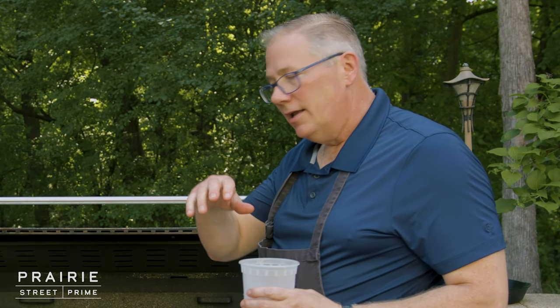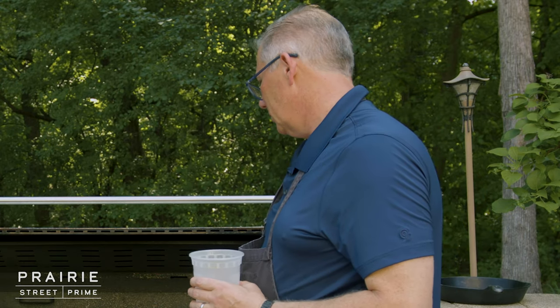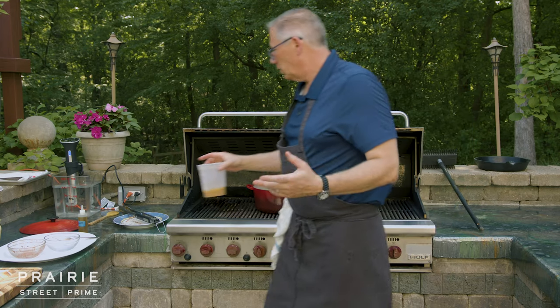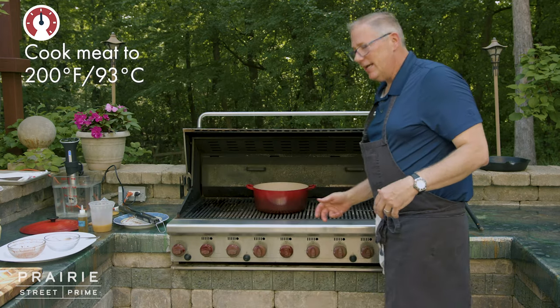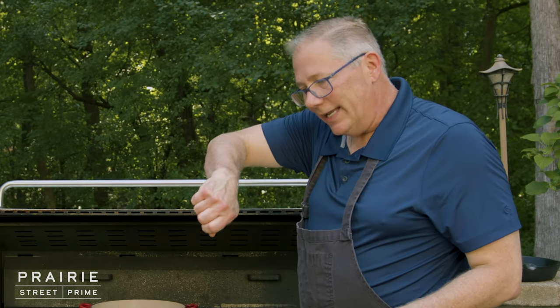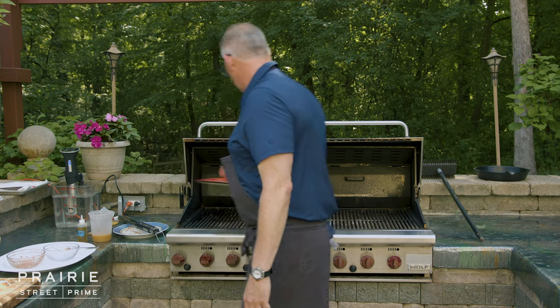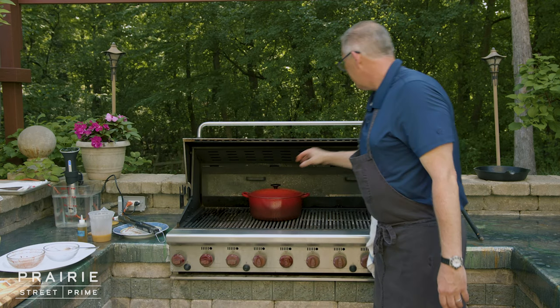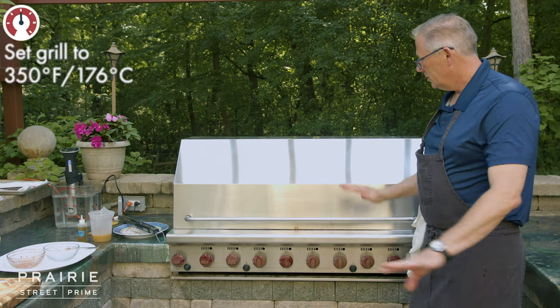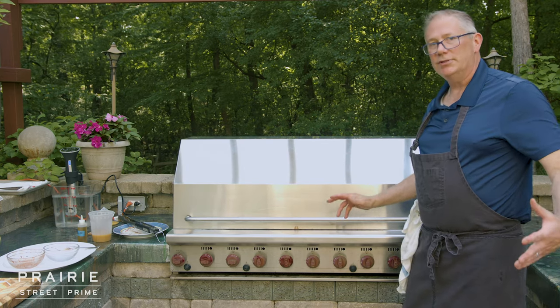That's going to come to a simmer, then we're going to put the lid on it, close the grill, and let that cook for about two hours. We're looking for fork tender, which is about 200 degrees if we were to take the temperature. What I usually do is stick a fork in and if I can twist it and the meat starts to move a little bit with no resistance, I know it's super tender. I have my grill set to about 350 degrees and I'll come back in about an hour just to check on them.